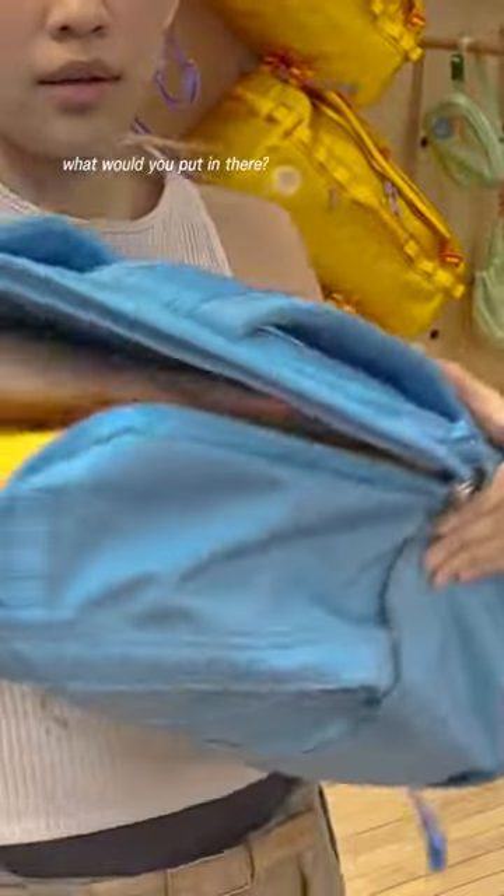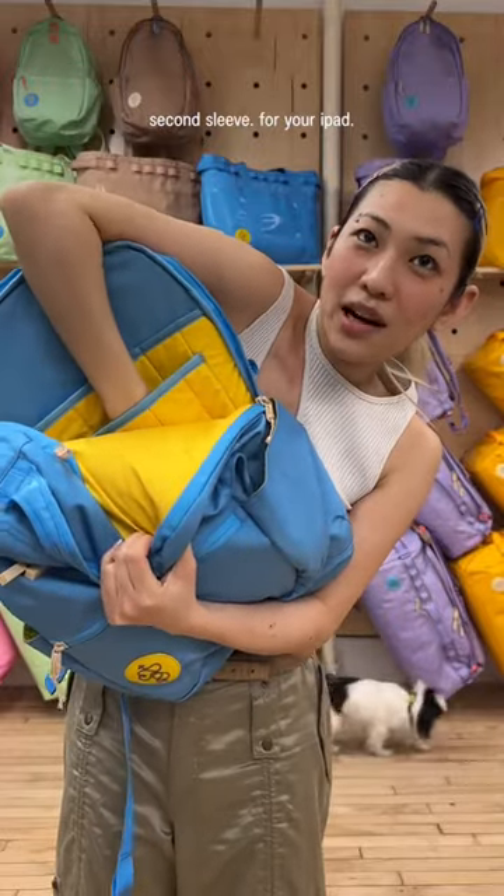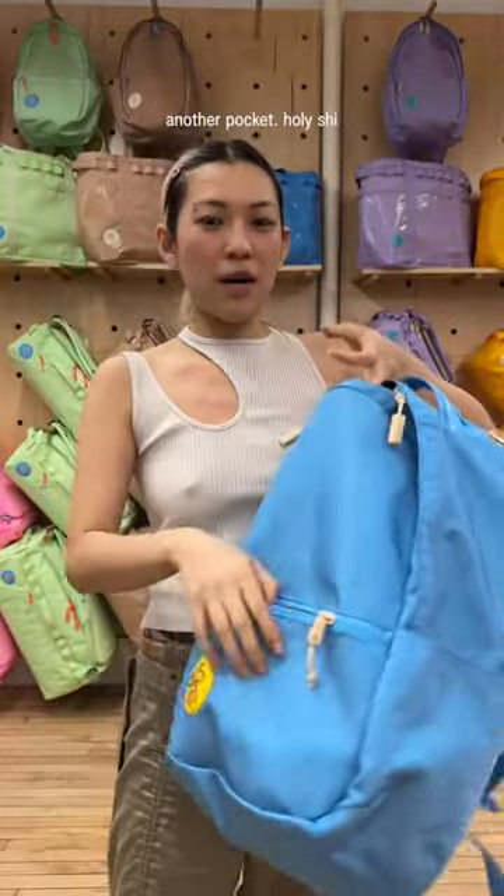And water bottle pockets. What would you put in there? A laptop, probably. Second sleeve for your iPad. Also, another pocket. Another pocket. Holy shit.